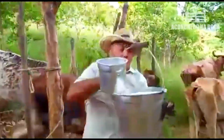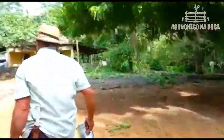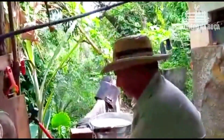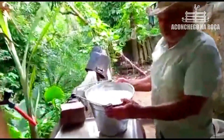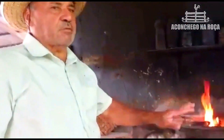Vou fazer o queijo aqui agora. Olha, o leite aqui — eu vou botar o coalho, vai coalhar e eu vou fazer o queijo. Aqui no fogo, olha o meu fogo aqui, a lenha aqui. Aqui é onde eu vou trabalhar hoje: vou fazer queijo, vou fazer um bocado de coisa aqui no fogo da lenha. Hoje é sábado, fim de semana, entendeu?